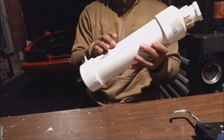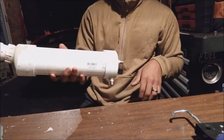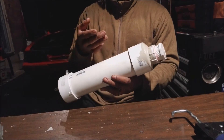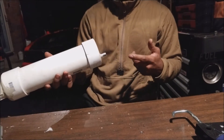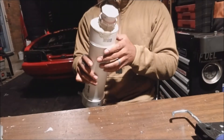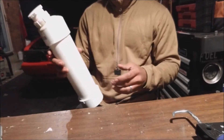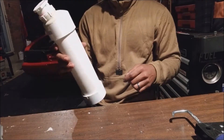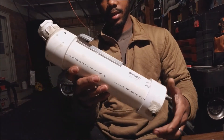At this point the reservoir is pretty much done — it's a bit ugly right now, and I have to wait 24 hours for all the adhesive to dry. Then I'm going to throw some really cool paint on it and make a bracket for it to actually hang up next to the radiator.